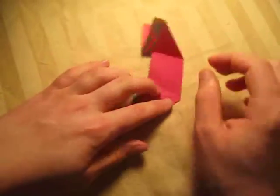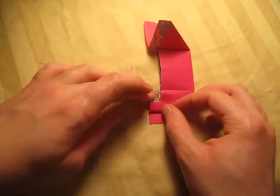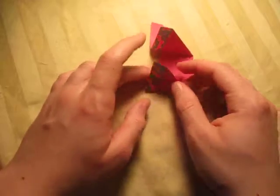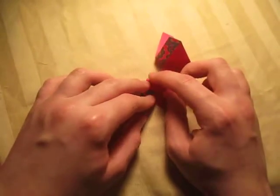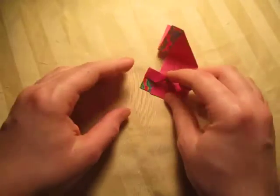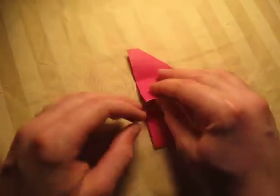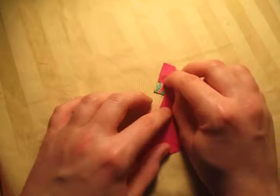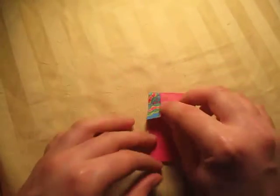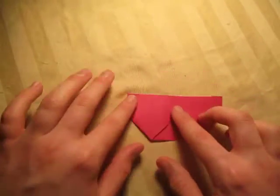Now fold one over like that. This fold is arbitrary — it doesn't matter how much you fold it up, but I'm going to fold it up halfway, so about thirds, like that. Now fold it over and do the same thing on the other side. This one you can just make the fold align with the edge behind. Fold it over like that, and on the other side do the same thing. Fold it down — I'm going to do thirds, so just like that. It's all about eyeballing it.